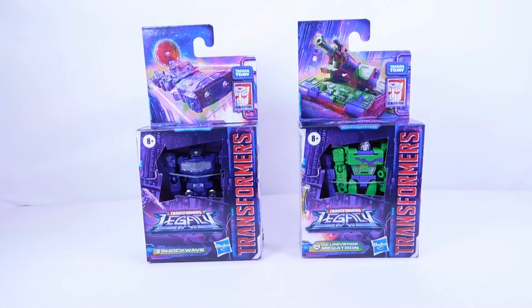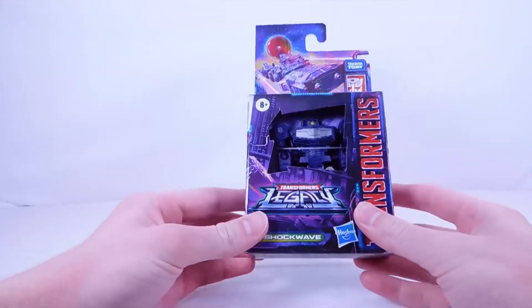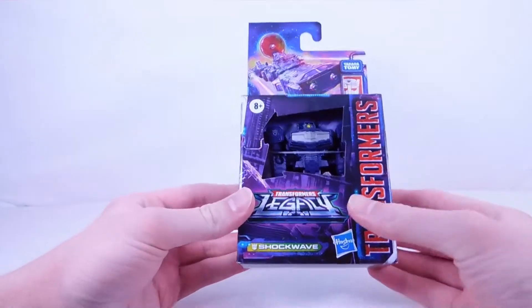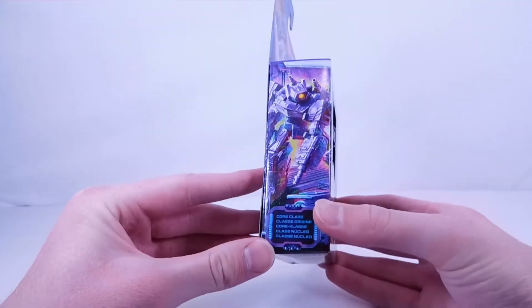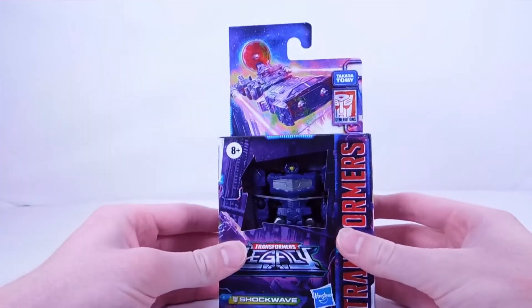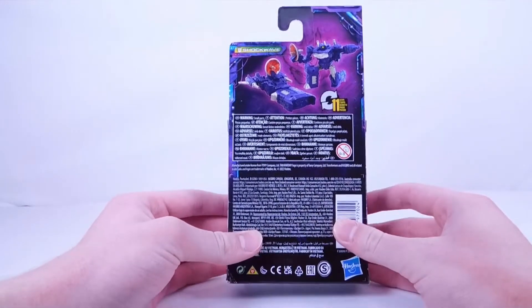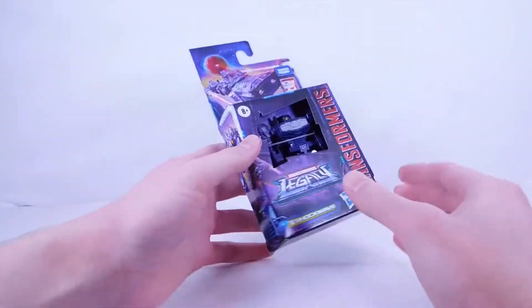So we're gonna be opening up Shockwave first. Let's take a look at the packaging. There's a nice window displaying Shockwave, the Legacy logo, and Transformers branding. We have Shockwave on the side with a nice shot of him looking super cool and menacing. He is a Core Class figure, and there's a picture of his ship mode with his big satellite dish. On the back there are two shots of his robot and ship mode. He transforms in 11 steps.